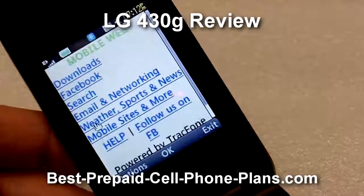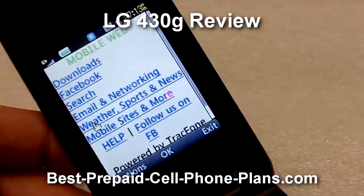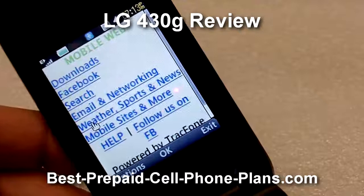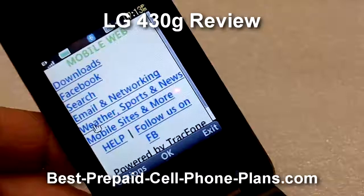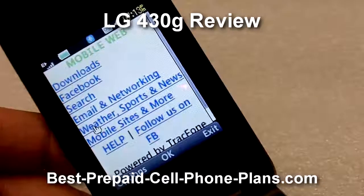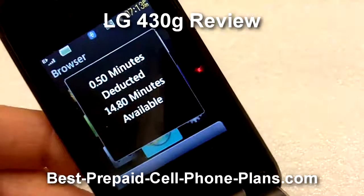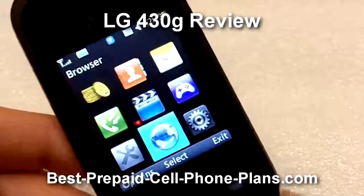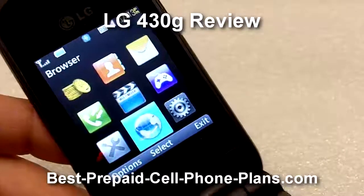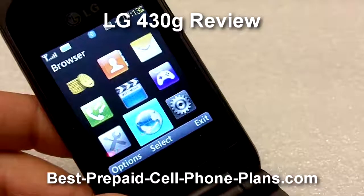When you're in a pinch you can access the weather, sports, and news — weather is a good one to access when you need to check the forecast. This does cost your airtime, so let me exit that. It'll tell you how much time was used — roughly about half a minute of airtime for every minute you access the web.